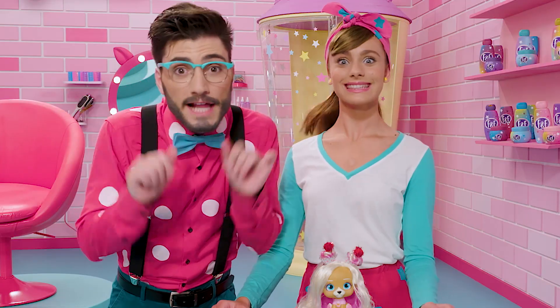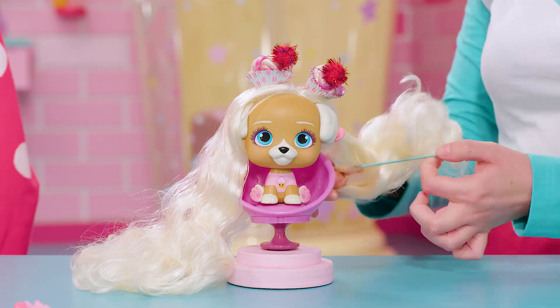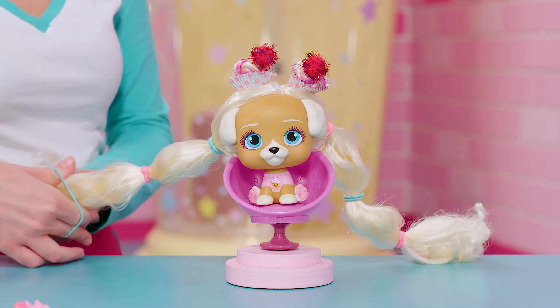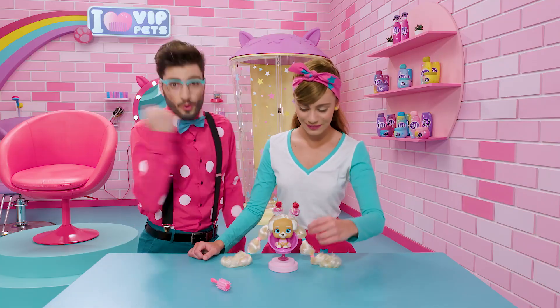Pay attention, because we've almost finished! And now, we get the rest of the hair and we part it down the middle. Then we start placing the hair ties to achieve this super cute effect. It's almost perfect! It's only missing the final touch — her necklace!